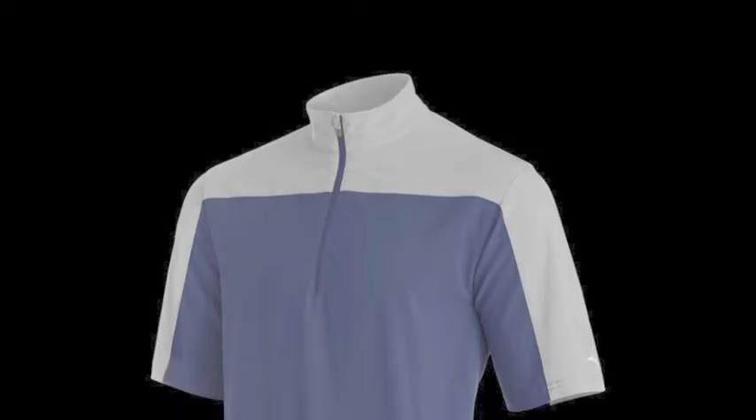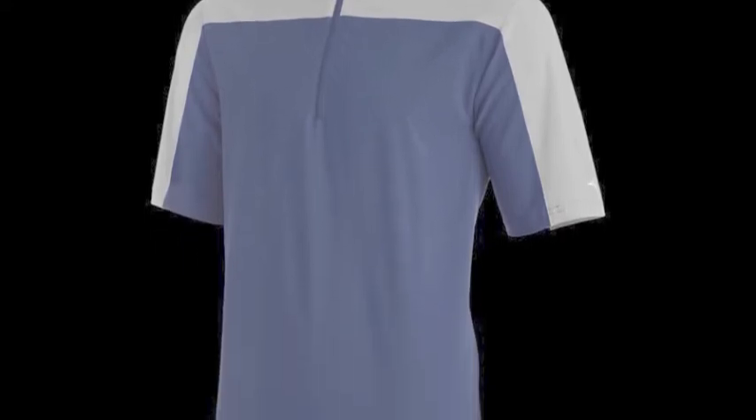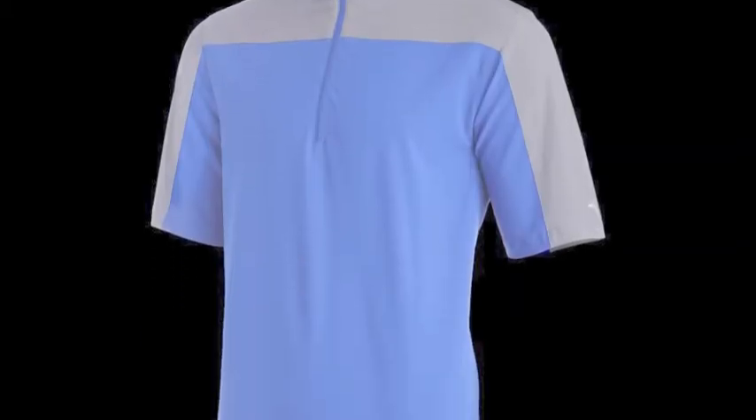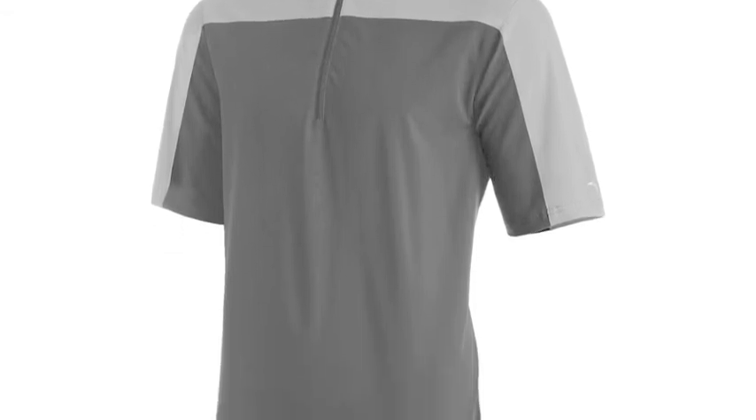This jacket is guaranteed to make any youth athlete's game day or practice experience a better one. The Mizuno Comp Youth Batting Jacket 350,664 contains 88% performance polyester and 12% elastane material. The jacket is quite lightweight, and has been woven out of performance fabric.